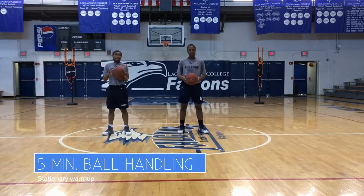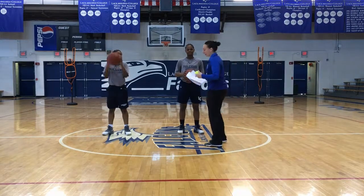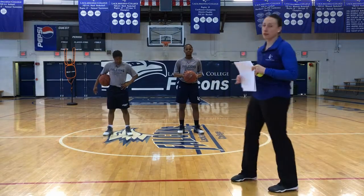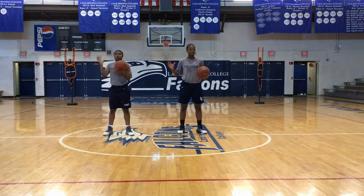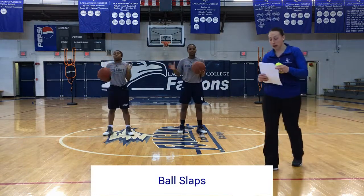We're here with one of our 3-4 players, Ariana Sanders, and one of our guards, Tierra Hartley. First thing they're going to start off with is our 5-minute stationary ball handling routine. It's just slaps on the ball, as hard as you can, just trying to get your hands warmed up.